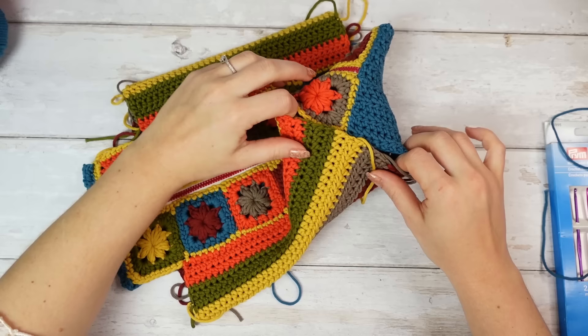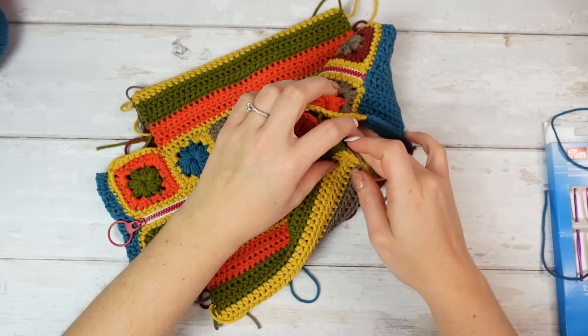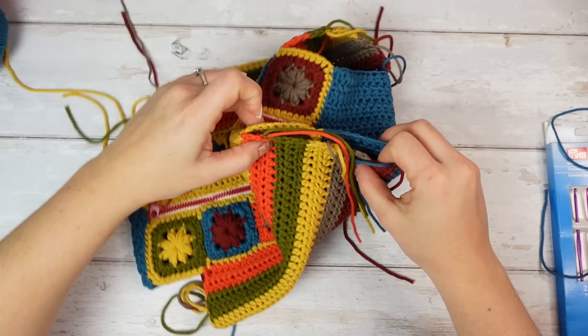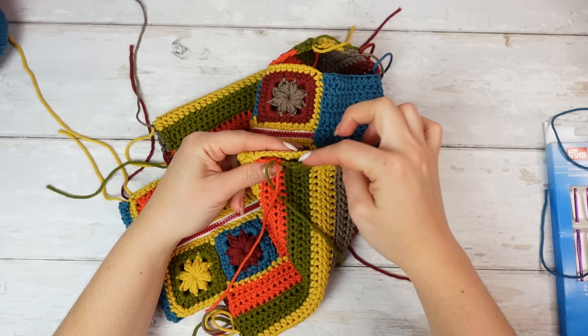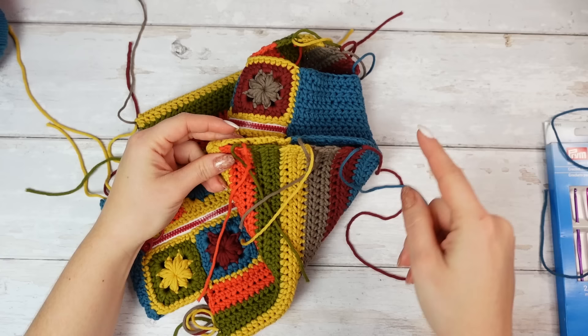All you have to do is fold the side like so, and then sew it closed — the two parts together. We have the second section, the side of the bottom section, and one square here on the side. I'm going to try to use the little ends I have here and match the sewing color: orange on this side, then green, then yellow, then maybe blue. I'll do a little time-lapse of one sewing and all the others are exactly the same.